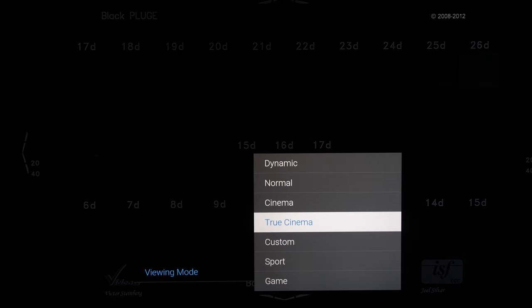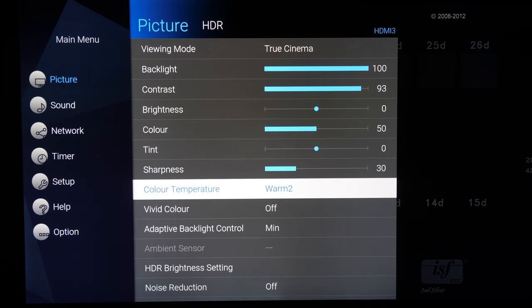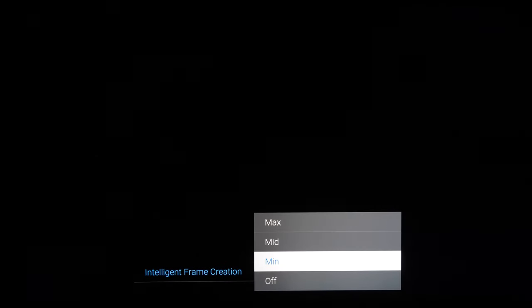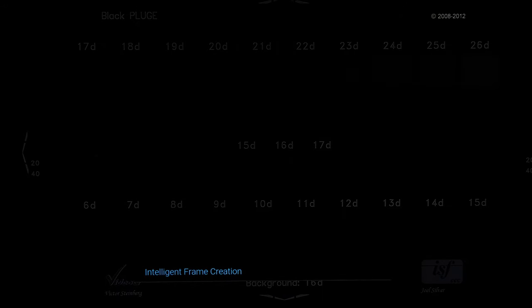The True Cinema picture mode is the most accurate to industry standards, closest to matching the image quality that TV and films are mastered to. All other picture modes are inaccurate — too bright with blown-out details and colours. Warm 2 is the correct white balance setting for accurate out-of-the-box greyscale. Intelligent Frame Creation is set to minimum by default; for accurate 24fps playback you need to switch it off. Various settings add frame interpolation and soap opera effect, which you could experiment with for sport, but for film stay away from frame interpolation.